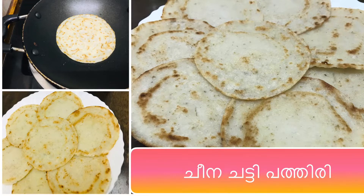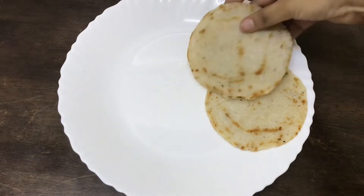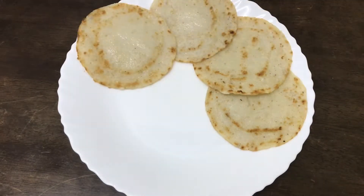Hi friends, welcome back to my channel. I am going to give you a recipe from the Talshiri Mahi region. This is the name of Talatham Pala.